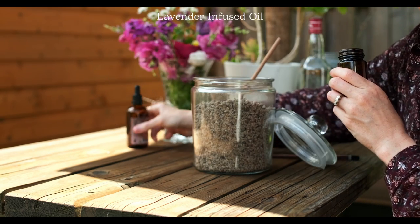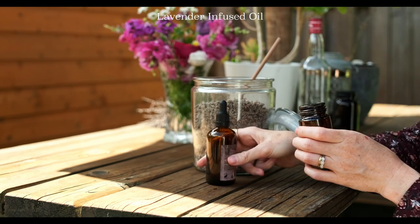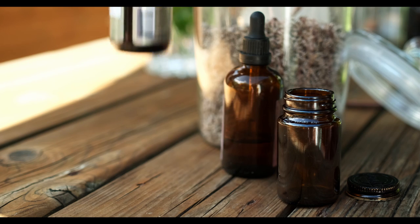Next, I'm going to make some lavender infused oil. Now this is different from lavender essential oil, which is much more labor intensive.